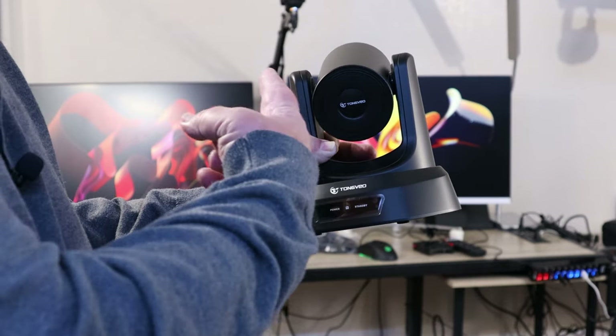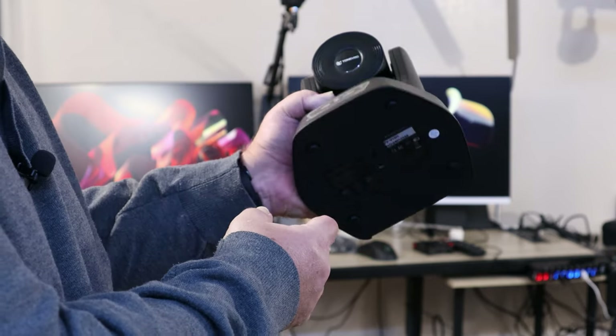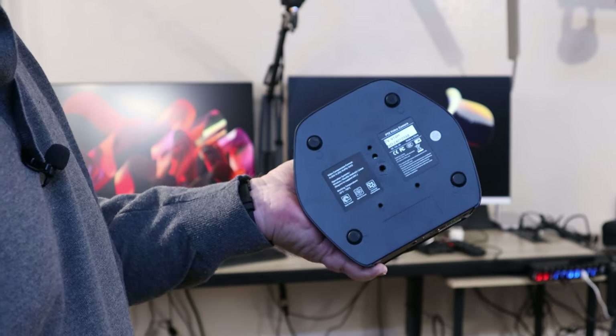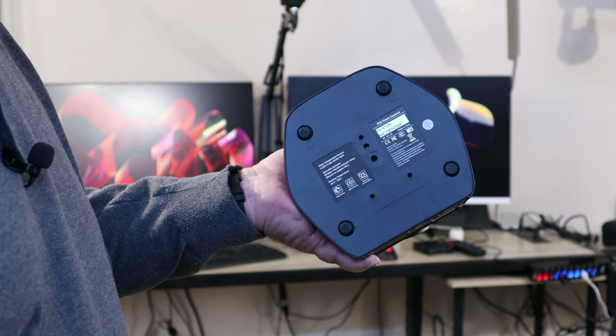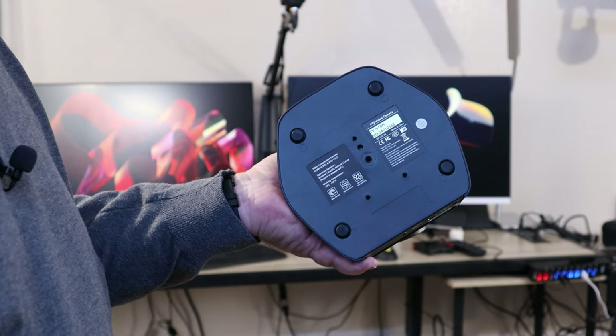I was getting ready to hook this up and wondering where I was going to mount it, but I flipped it over and on the bottom it has a quarter-inch standard fitting. So you'd be able to mount this on whatever apparatus you have, like a tripod or whatever. That will eliminate me trying to figure out where I'm going to put it — because now I know exactly where I'm going to put it.